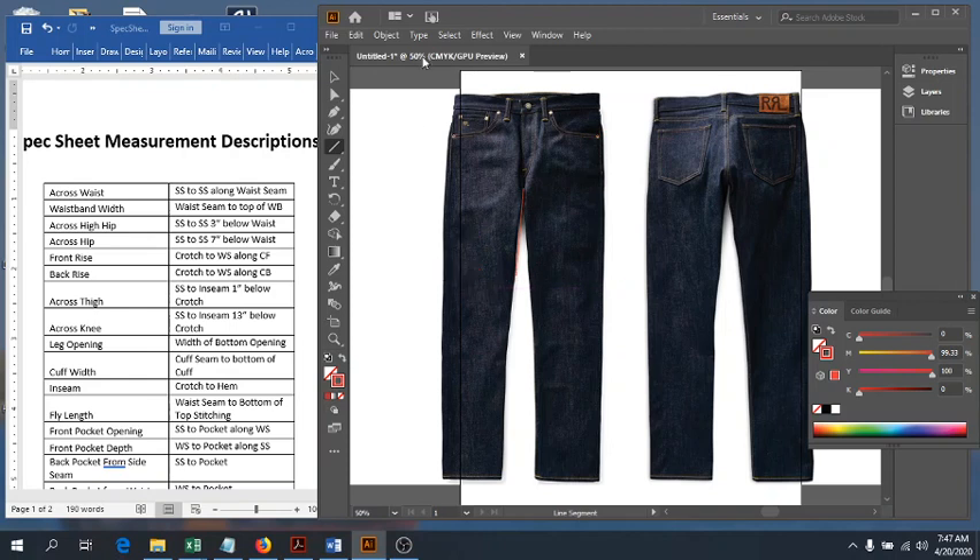Next we're going to do our leg opening, which is pretty simple. We go down to the very cuff of the pants and measure from side seam to inseam right at the opening.